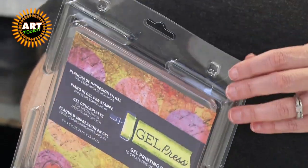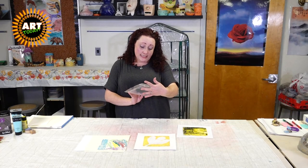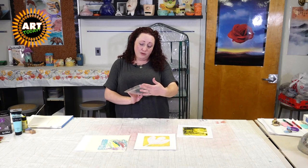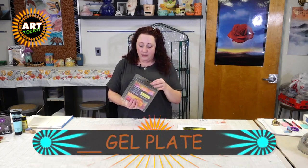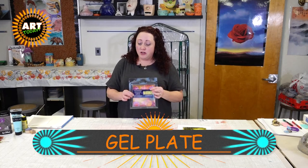You can get them online. I got mine off of Amazon — I believe this one is a six by six inch one and it was about $16. So that's going to be the most expensive thing you need for this project.